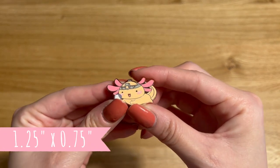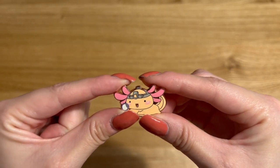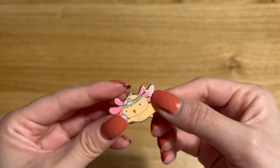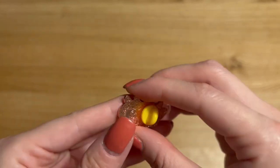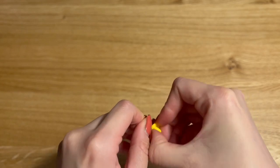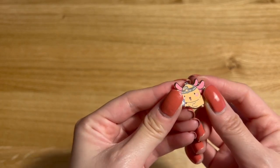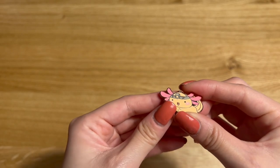Next is this 1.25 inch heart enamel pin with the rubber backing. I really liked how this turned out — almost more than the lanyard. It's really cute and the quality and the colors are very nice. This is what it looks like on the front, and this is what it looks like on the back with the rubber stop.